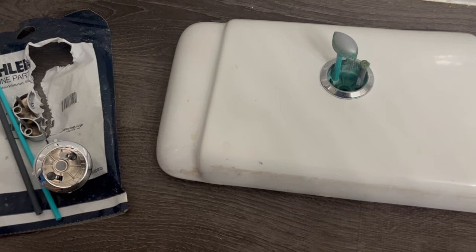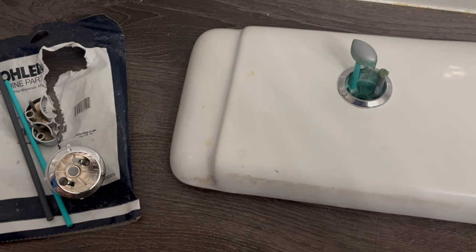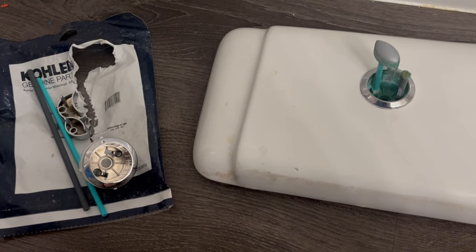Hey everyone, today we're going to be showing you how to replace the push button flusher in your toilet. As you can see from ours, one of our buttons has broken off and we need to get it replaced. We just ordered a new kit online from Kohler and we're going to go ahead and show you how to do that today.